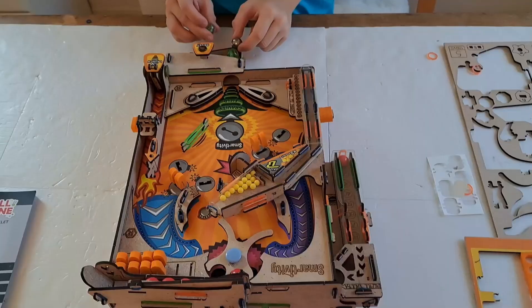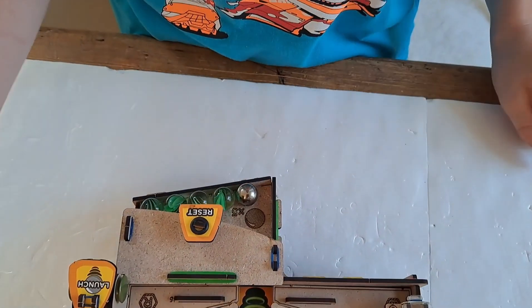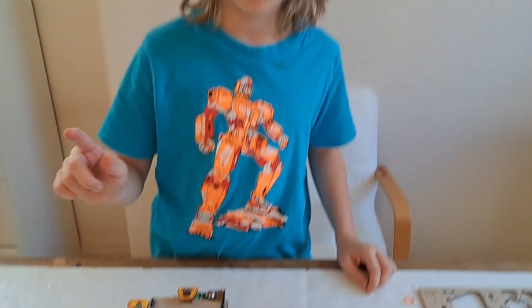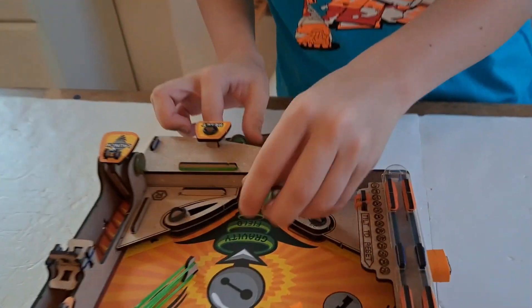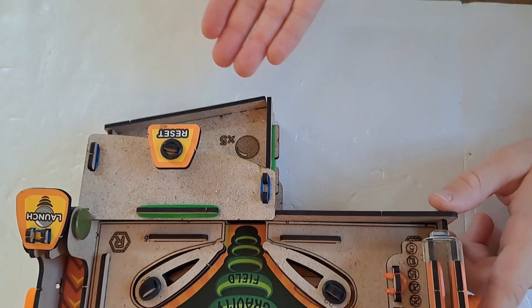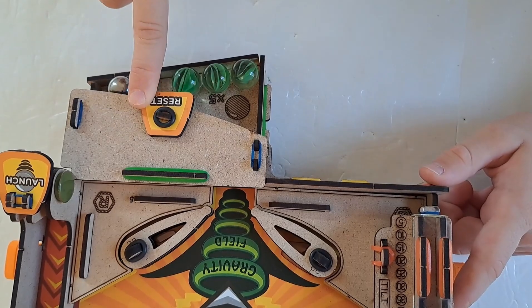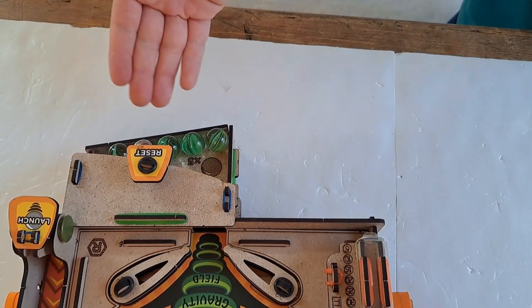Five marbles, five lives. Once you run out of lives and all of your marbles fall into the gravity field, the game is over. You count your points, and then to reset — I'll show you an example. If we put all of the balls into the gravity field, we have no more balls here, so we're out of lives. But if we push the reset button, the balls will all roll back there. Then you start a new game.